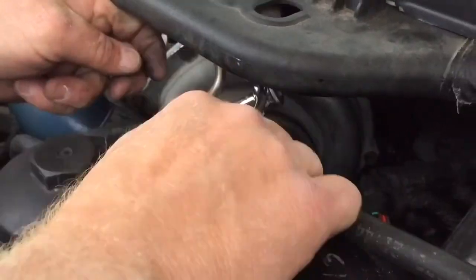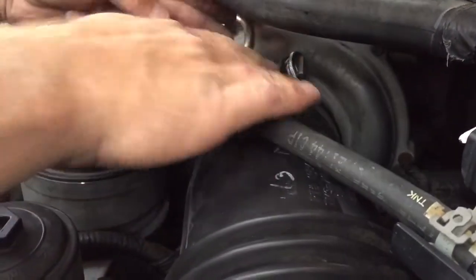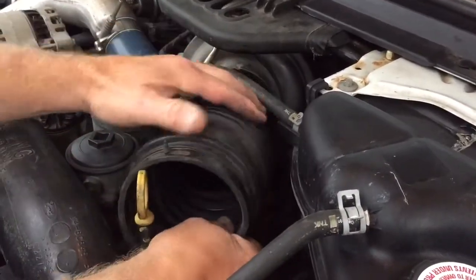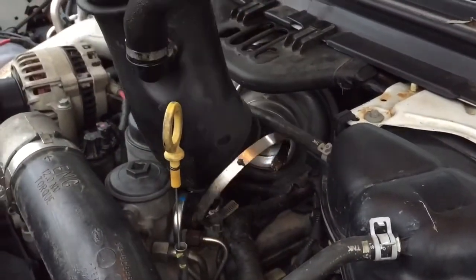Next, I'm going to disconnect this hose that connects to the turbo here, so I'll take that hose clamp off of the turbo area. Once I get that out, I can take this piece of hose out, and there's a piece that's connected into the crankcase down below. You just pop that right off — you can see it comes right off there.